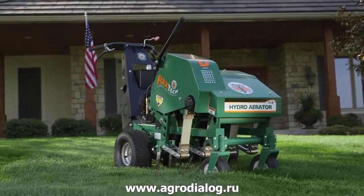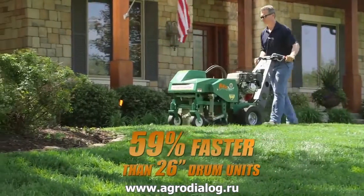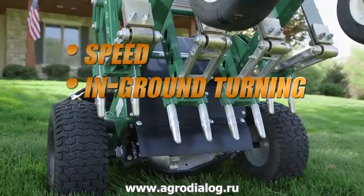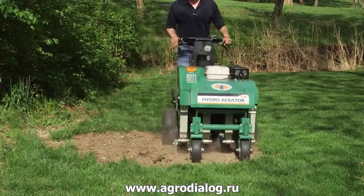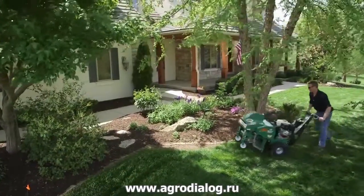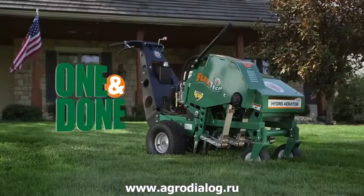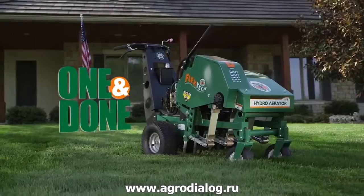consider the all-new Billy Goat Hydro Reciprocating Aerator. This unit completes quarter-acre aerations in as little as 15 minutes and features a combination of speed, in-ground turning, low service, ease of operation, and the ability to complete patch and seedbed prep that is unmatched in the industry. Whether your job requires hundreds of residential aerations, renovating sports turf, or improving commercial properties, the new Billy Goat Aerator offers one-and-done aeration and sets a whole new standard in productivity.